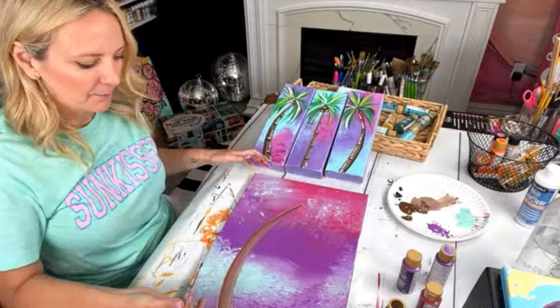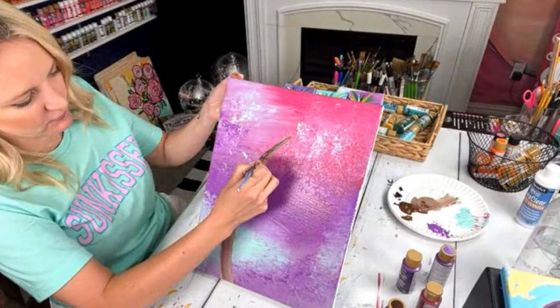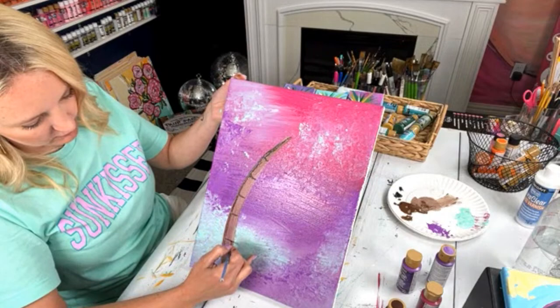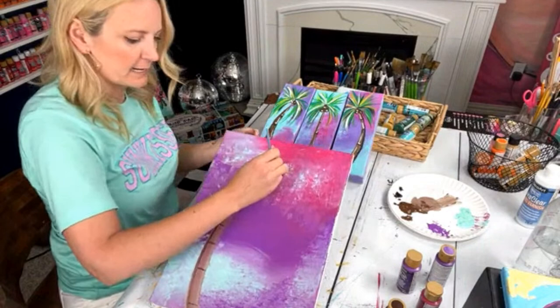I'm going to use a liner brush with a little bit of black and just kind of put a line here for the trunk. I'm painting on wet paint right now so it's a little more difficult, but I'm just putting some lines here to make it look like the palms. Then I'm going to make some coconuts — just three circles — and let me grab some green.